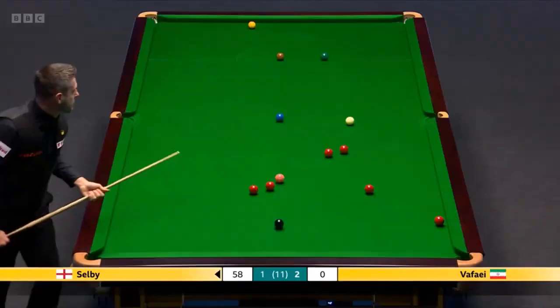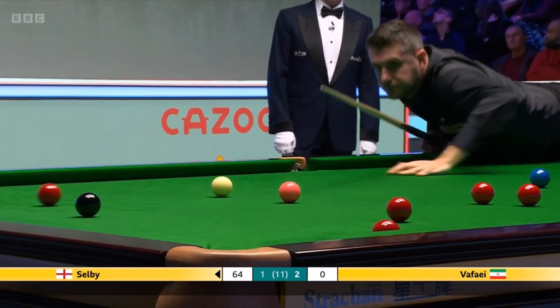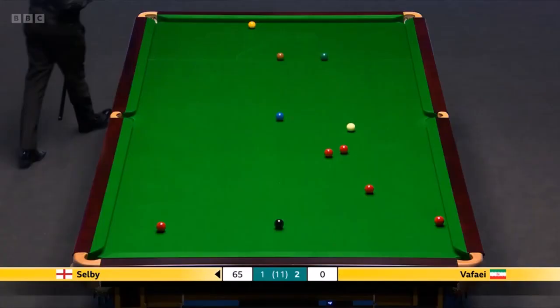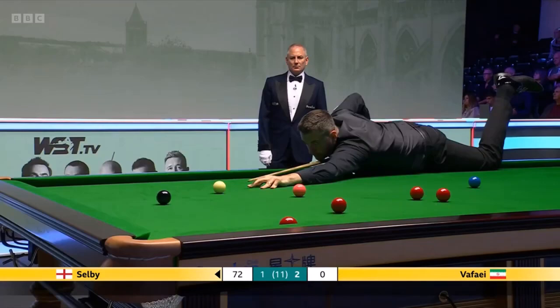40. And it'll be snookers required. 20 — but he just... and that completely seals the frame. No way back.